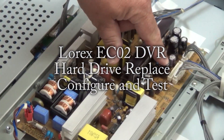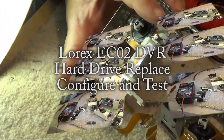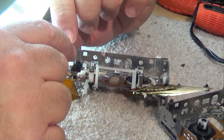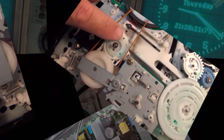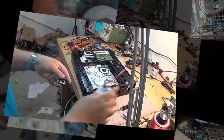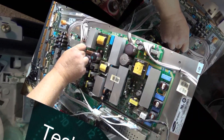Went out on a trouble call today for a Lorex security system that I was sure was just going to be the power supply — and it was, it was the power supply for the cameras. But upon further inspection I found that the hard drive was also shot, just sitting there making a beeping sound and the drive wasn't spinning. I gave it a whack with the screwdriver and heard the drive spin up, so this drive is done.